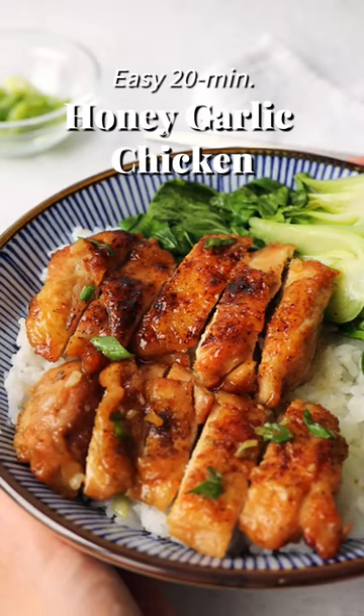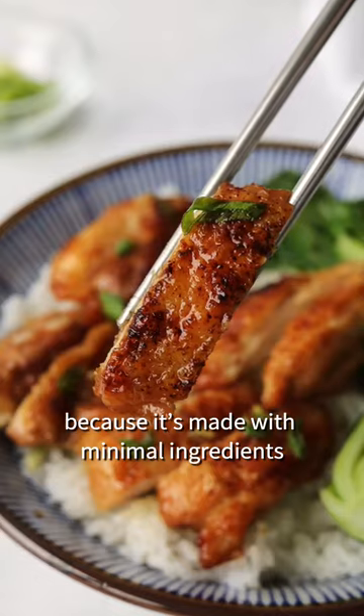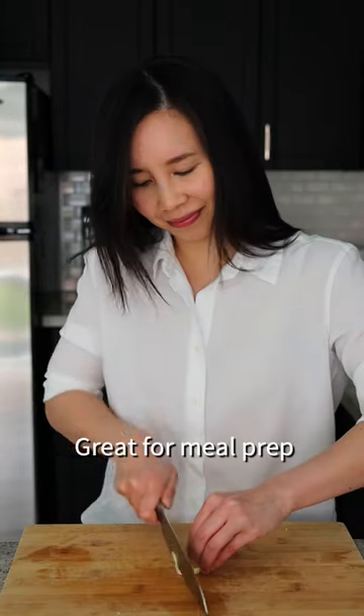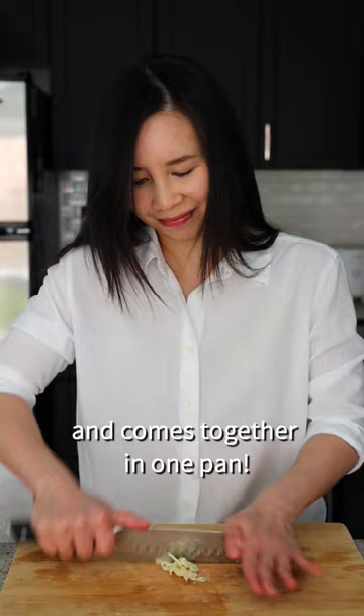Easy 20 minute honey garlic chicken. I love this chicken recipe because it's made with minimal ingredients and it's so satisfying with rice and veggies. Great for meal prep and it comes together in one pan.